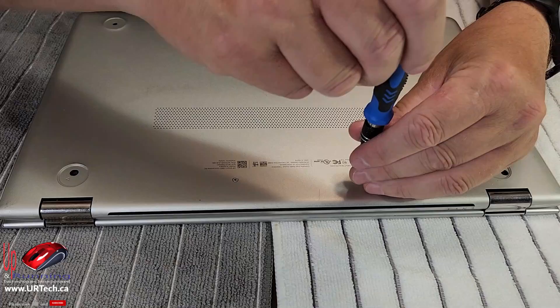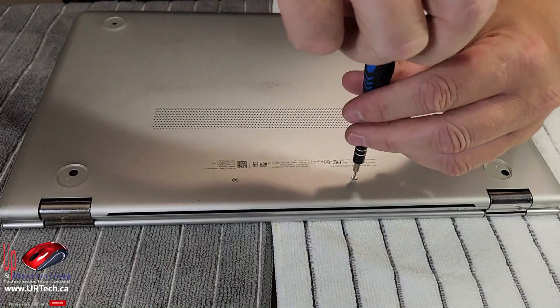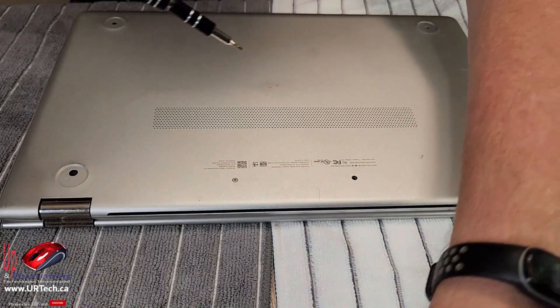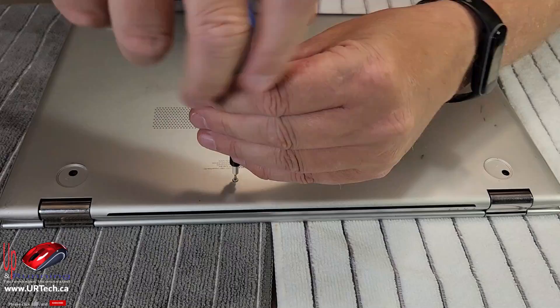So a number five Torx — pop these out. Pro tip: when you pull these out, lay them out in the order in which they came out, in the unlikely event that they're actually different.